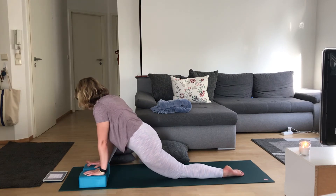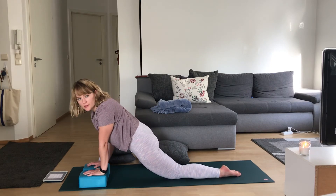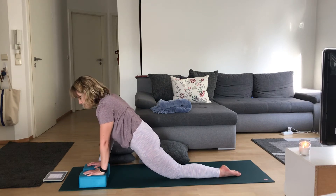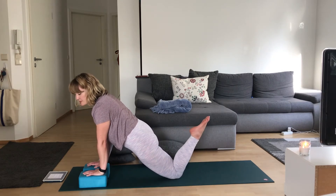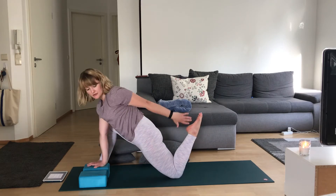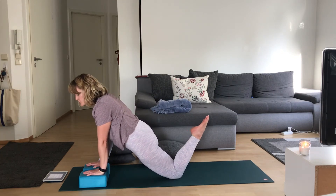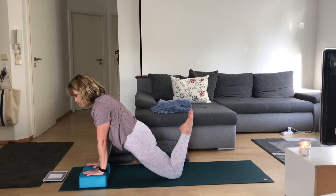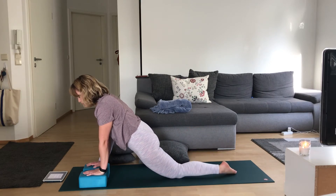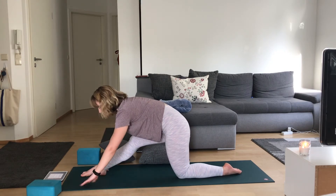Taking one more breath here. Come onto your hands, really pressing into the mat. Bend your left knee, work your left heel towards your bum. You can reach around to grab your foot or ankle, or you can stay with both hands on the ground, just working your heel towards your bum. Super strong hamstrings — holding here for five, four, three, two, release. Frame your right foot, heel-toe it back to the center of your mat. Straighten your right leg, coming into half split.